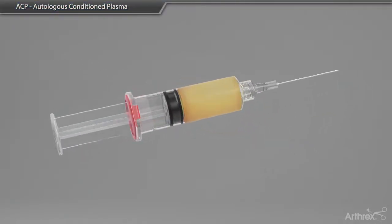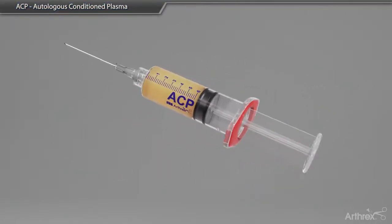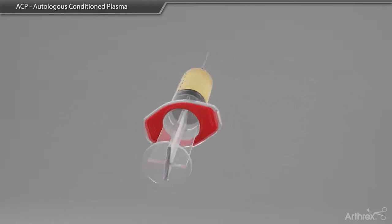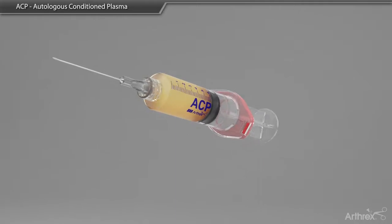Autologous conditioned plasma, also known as ACP, is a technology that isolates platelets and growth factors within a plasma layer, separate from the red and white blood cells in the blood.